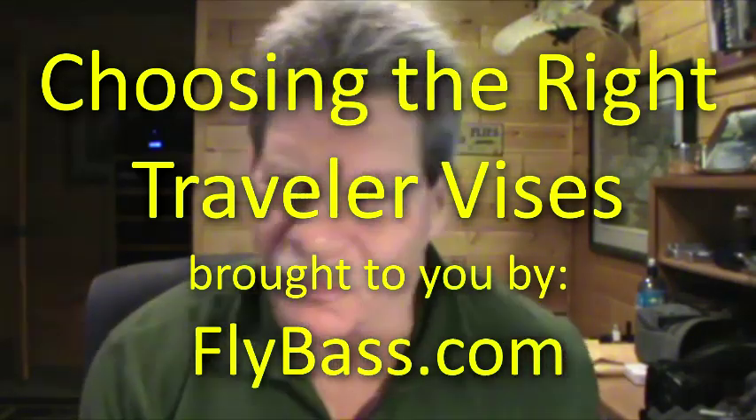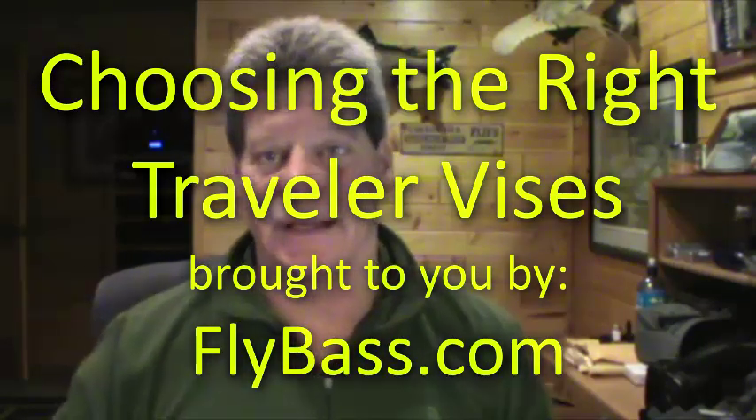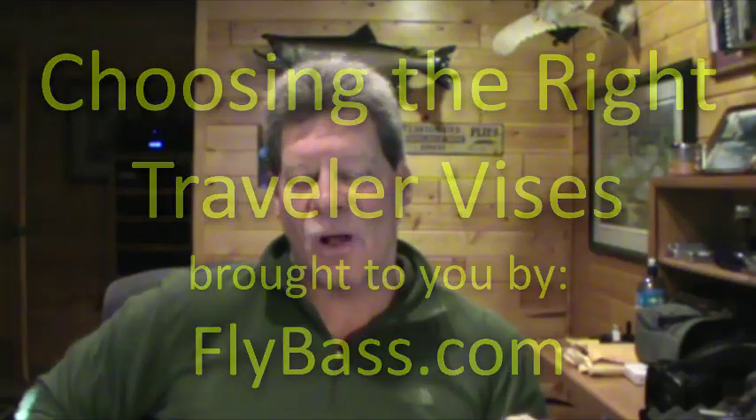Hey folks, I'm Brad Miller with Flybass.com. It's Valentine's Day 2014, and we've had a heck of a winter up here in Minnesota — nothing compared to what folks have had down south. As we speak there's a heck of a storm going through the eastern seaboard. I'm looking out the window and I've got some deer feeding on some corn we put out for them.